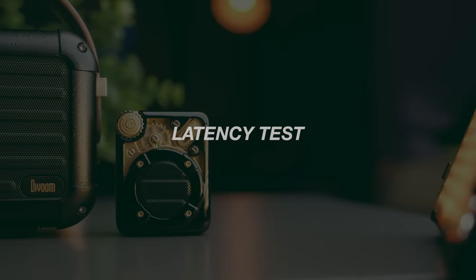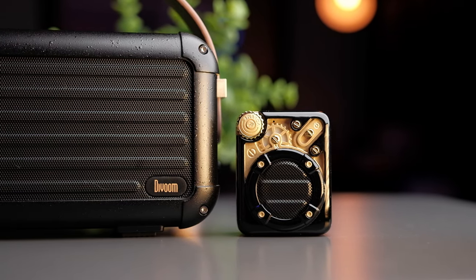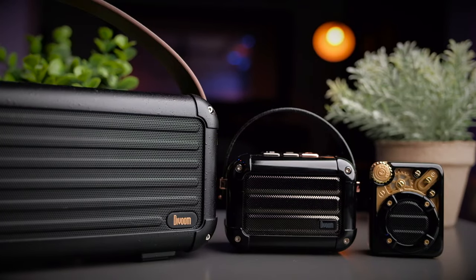All three speakers handle YouTube and Netflix with no problem thanks to the Bluetooth 5.0 chipset, although all three still show signs of delay in gaming. Let's take a look at the latency performance of these speakers.